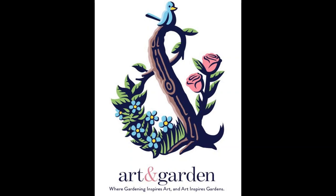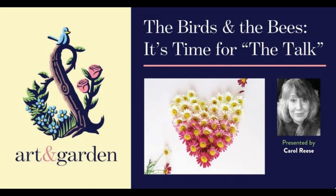Welcome back to our second recording of the Art and Garden lecture series. Today we have Miss Carol Reese with UT Extension. She is the Horticulture Extension Specialist for the Western Region, and she'll be sharing her talk on the birds and the bees. I'd like to apologize — I forgot to hit the record button when Carol first began, so we've missed the first few slides, but we're just going to jump right in.